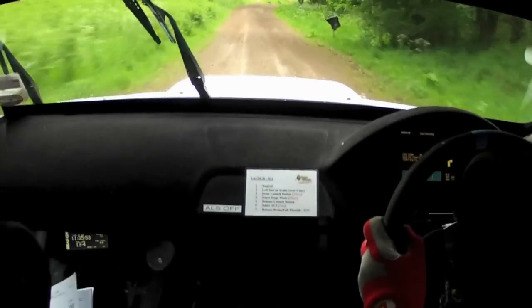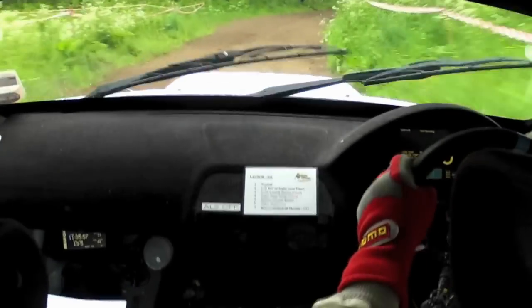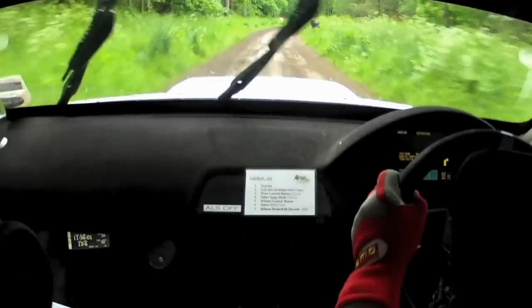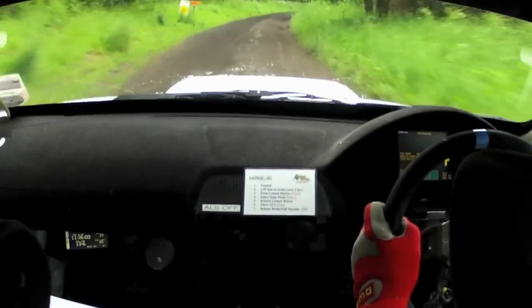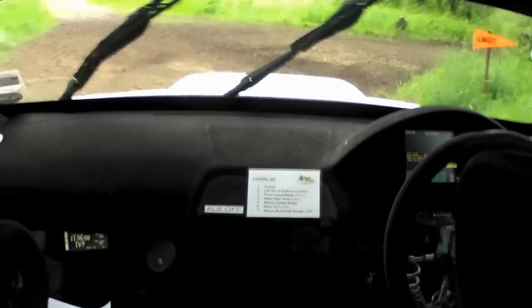Right 1 plus, opens 100. Right 6 long. 40, turn hairpin right plus — slippy, drive it. Right 6 long. 40, turn hairpin right plus. Here we go, drive it. 80, right 6 — don't cut.